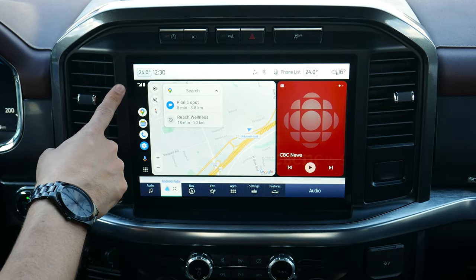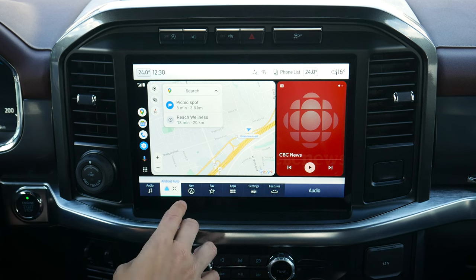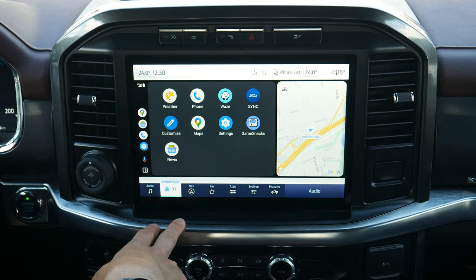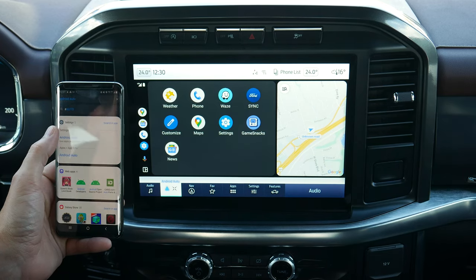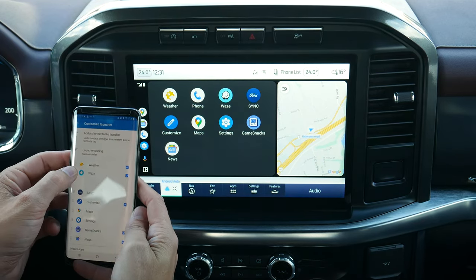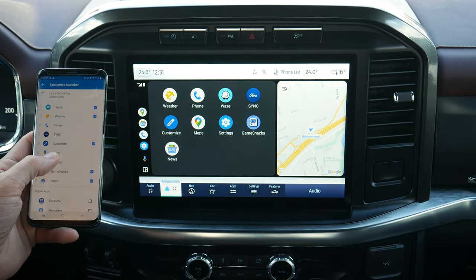Similar to the Apple CarPlay side, along the very top you've got your current connection status, which map application was open last, miscellaneous applications, settings, and your assistant. In the icon view, there are quite a few apps installed, and many more are available for Android Auto and Apple CarPlay. On your phone, go to Android Auto settings to customize the launcher — note that any changes require restarting Android Auto for them to take effect.